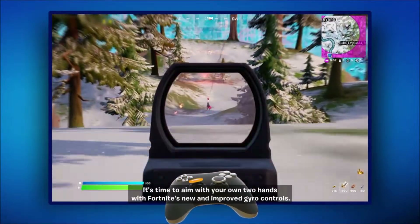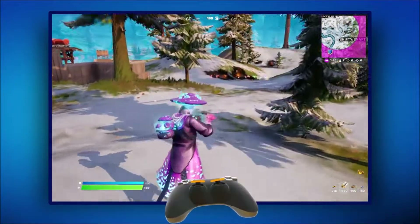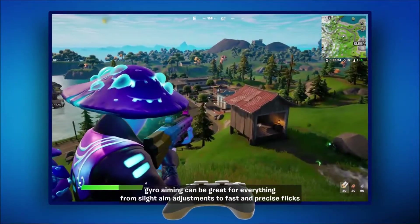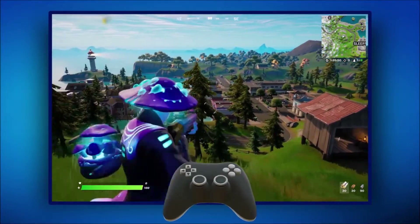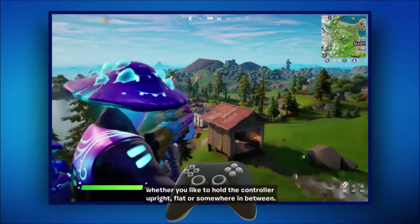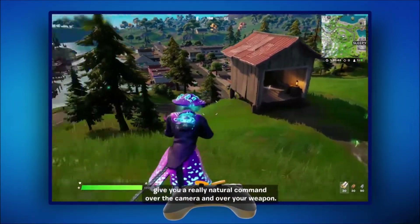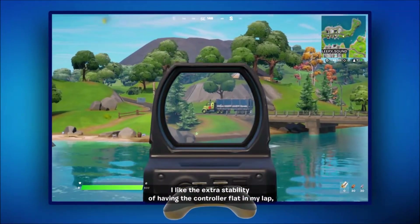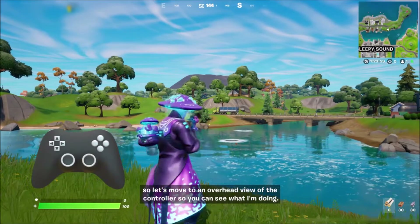Forget aim assist, forget dead zones — it's time to aim with your own two hands with Fortnite's new and improved gyro controls. See how I turn the camera just by turning the controller? Gyro aiming can be great for everything from slight aim adjustments to fast and precise flicks. Whether you like to hold the controller upright, flat, or somewhere in between, Fortnite's new gyro controls give you a really natural command over the camera and your weapon. I like the extra stability of having the controller flat in my lap, so let's move to an overhead view so you can see what I'm doing.